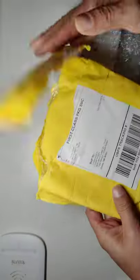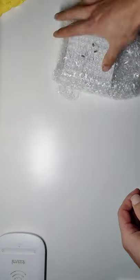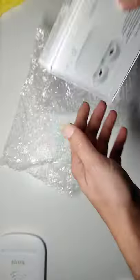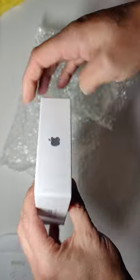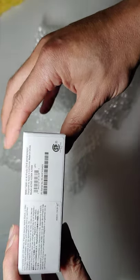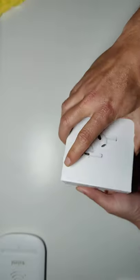Going over the packaging — it comes in a little bubble wrap thing. I just ripped it open and haven't even taken it out yet. This is the box it comes in — says 'Here Pods Mag Safe' and has a model number, 'Designed by California.' It's pretty legit looking.